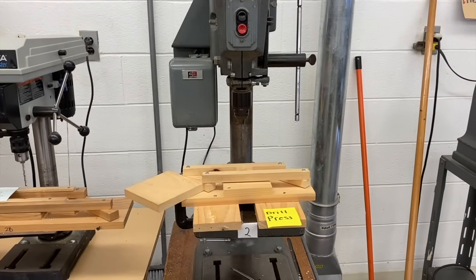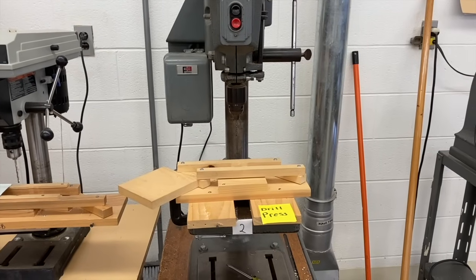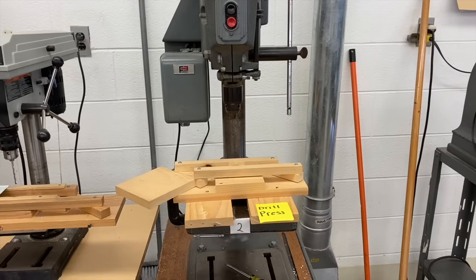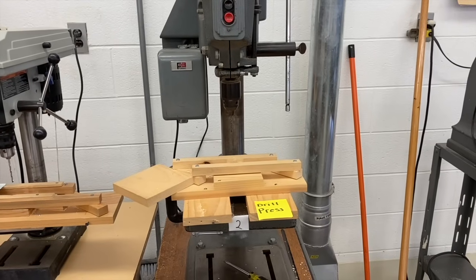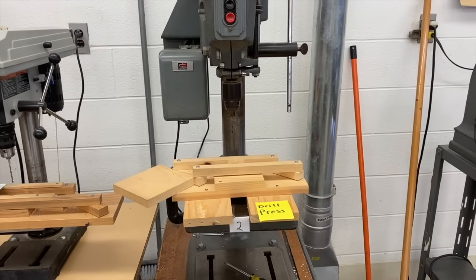Today we'll be identifying the machines we'll use in our room and what they are used for. When I refer to machines, I mean devices that help us sand, drill holes, and cut. They are powered by electricity and plugged into the wall.